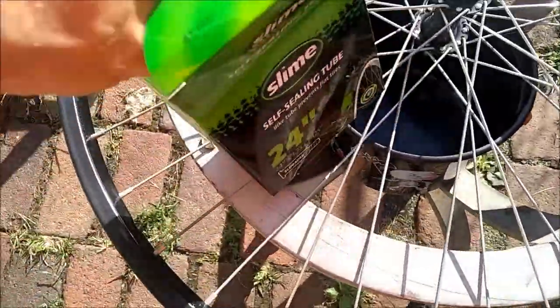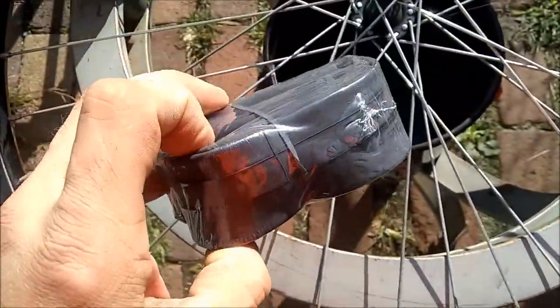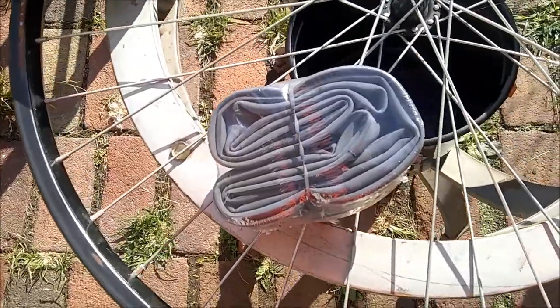It's supposed to be a self-sealing tube. Looks pretty nice. We'll take it apart and pump it up a little bit and get it on the rim.